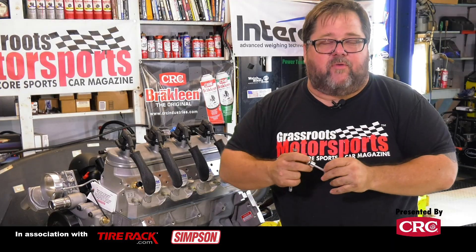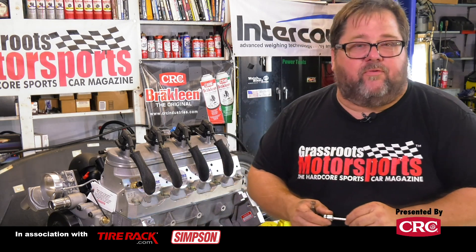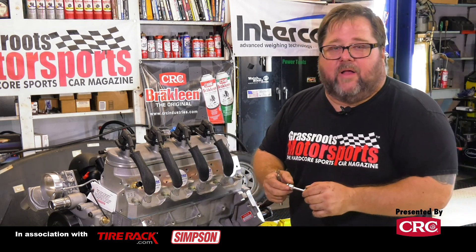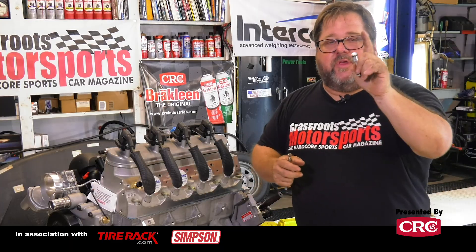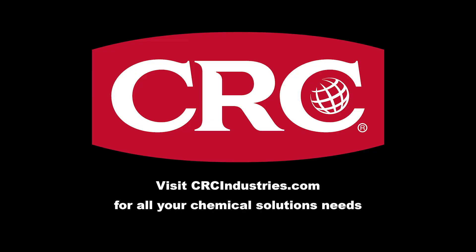All right, so that's the story of the LS dog bone or the LS barbell, whatever you choose to call it. If you want to see more tech tips and great content from Grassroots Motorsports Magazine, subscribe to our YouTube page right down below the video — hit that subscribe button as hard as you possibly can. Check us out online at grassrootsmotorsports.com for all kinds of great information, and we will see you again in print and online. Support brands that support Grassroots Motorsports — get your chemical solutions from CRC Industries at crcindustries.com.